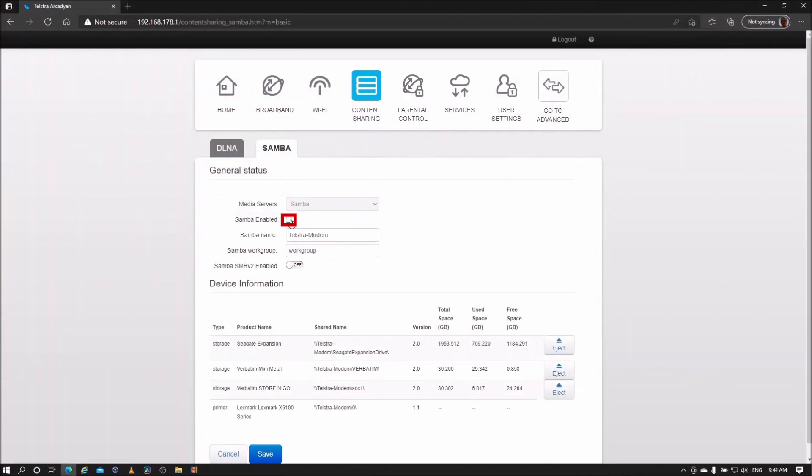To use Samba, make sure Samba Enabled is ticked. The default name of the server is 'telstra-modem', which can be changed. You can also change the workgroup name if you already have another workgroup set up on your network.